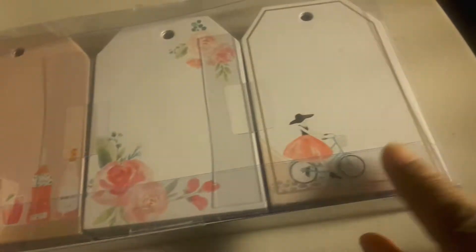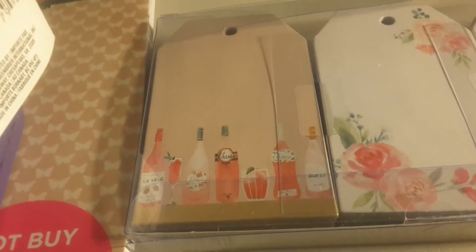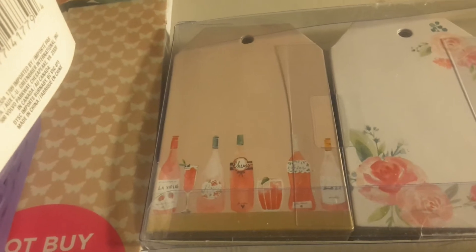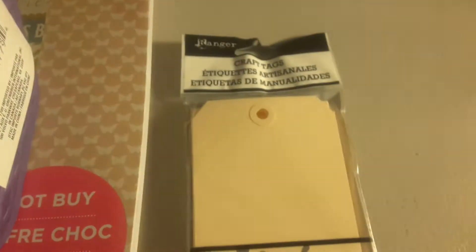So I got some of the tags. They're so pretty — you get 60 tags. Look how pretty; I love these. The little girl with a bicycle. I bought two packs: one pack is for me to play with and craft with, and another pack is going to be included in my packages for people who buy from my business, from Shrel's Crafty World. You can never have enough tags.